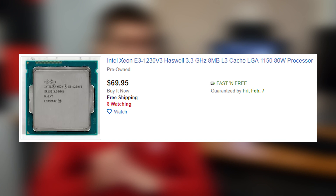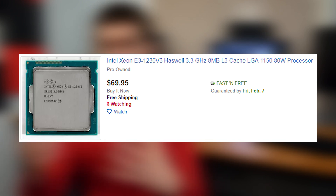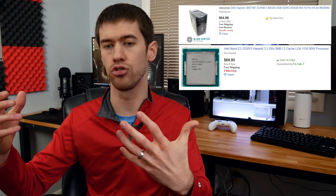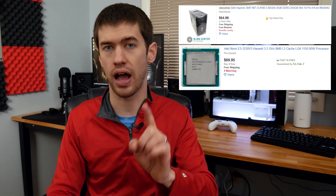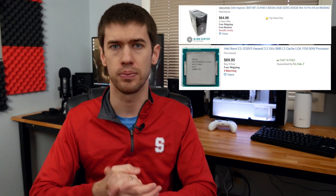Now speaking of our CPU upgrade — once you've gotten your desktop in hand, I would go for something like a Xeon 1230 v3. This is going to be about a $65–$70 CPU, but it will get you four cores and eight threads, which is going to be enough to play even the most modern AAA titles. Yes, it is absolutely not a high-end gaming system, but it will absolutely get you up and running with very solid frame rates at 1080p.